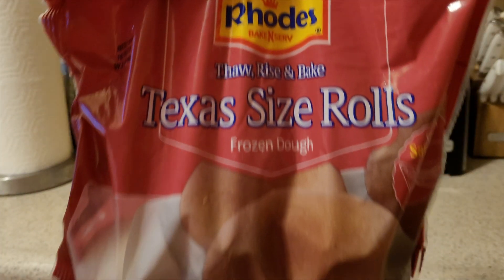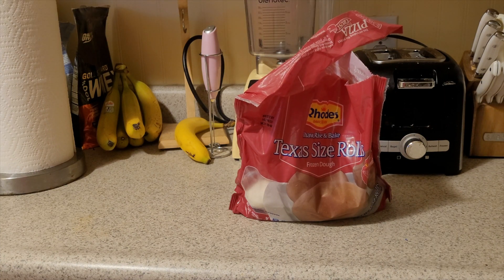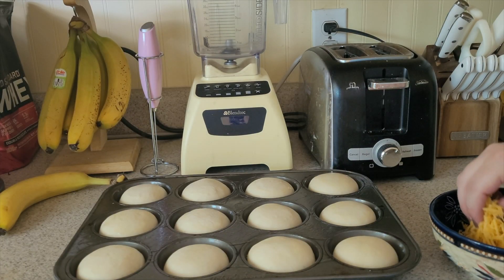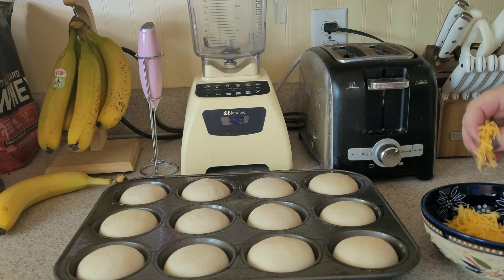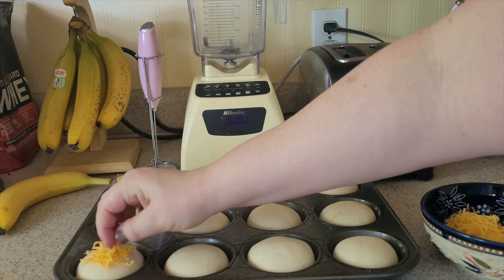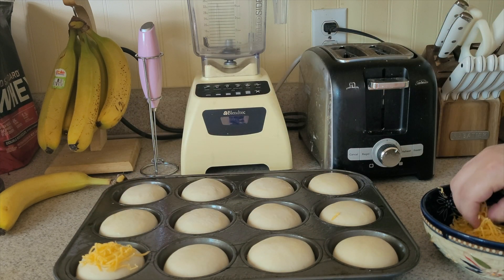Last but not least, some super easy cheesy rolls. Just buy the frozen dough and follow the instructions for letting it rise. We like to do it in these muffin tins to keep a nice roll shape — it's about 3 hours on the counter from the freezer to being ready to go in the oven. Then I just shredded some cheddar cheese, topped all of them, and baked according to the bag's instructions.